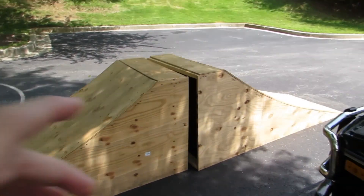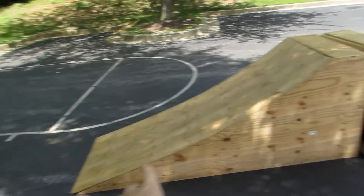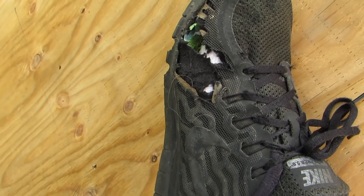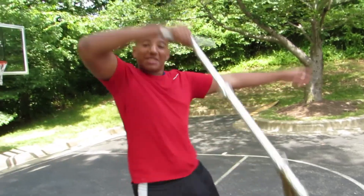In case you didn't see the other video where I made that ramp — we made a copy and also made a landing ramp. Just wanted to show you my new Yeezys — they're very nice, they even have air holes. They're really cool, I really like them. Your foot can breathe so well in them, it's incredible.